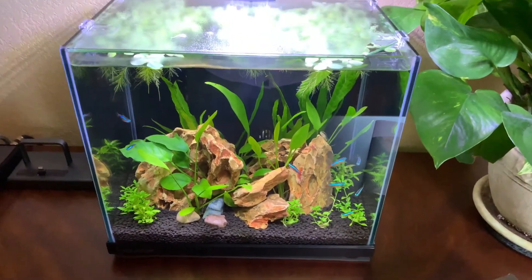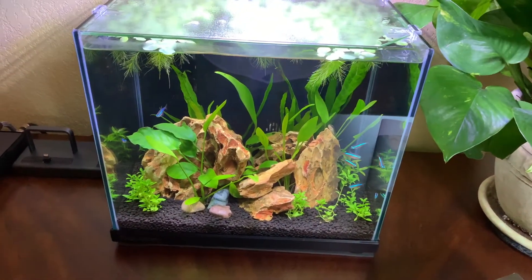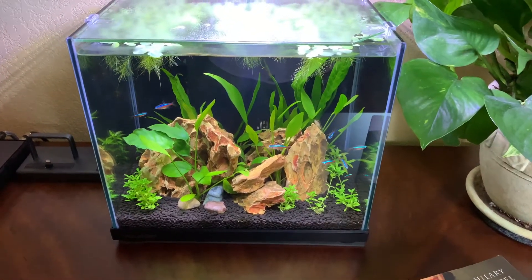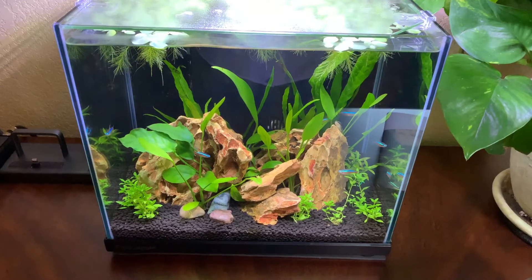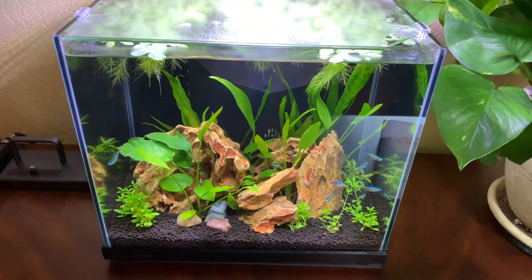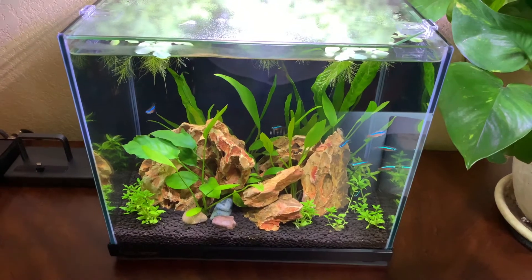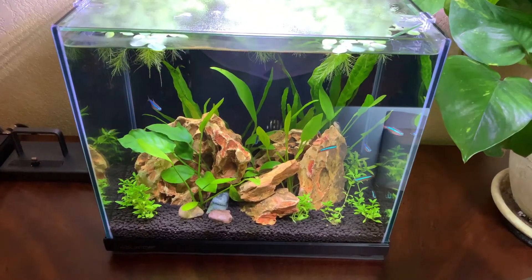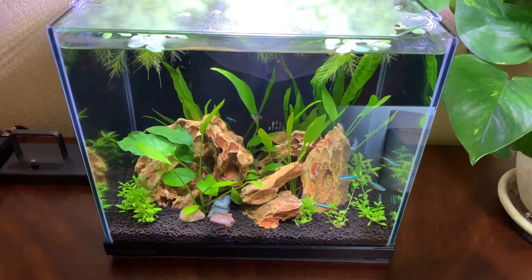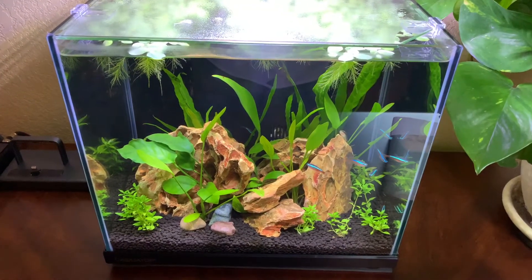First thing I wanted to talk about was water changes. I stress this a lot — I believe every tank needs a 50% water change at least once a week. When the tank is first set up, I'd say you need to do a quarter water change daily. But you have to be careful: there are fish that are very sensitive to frequent water changes, to water hardness, and to temperature.